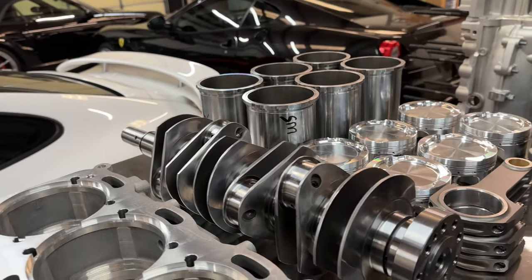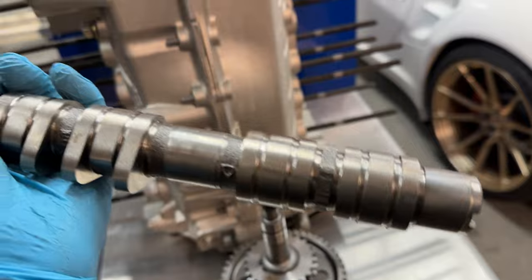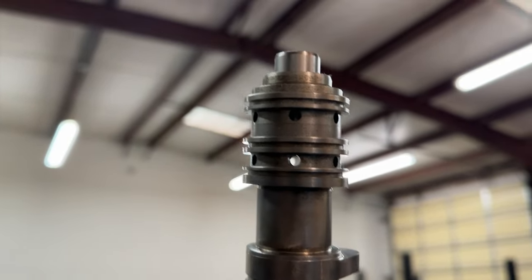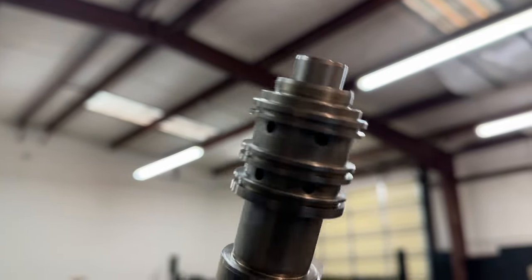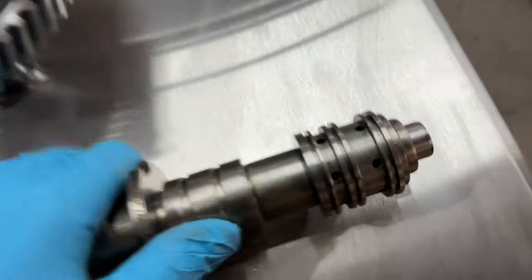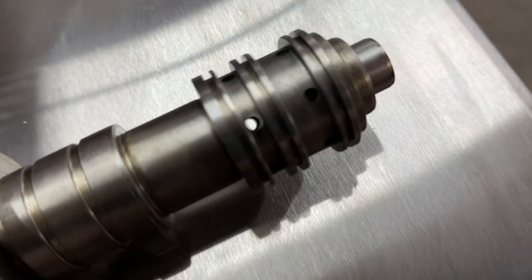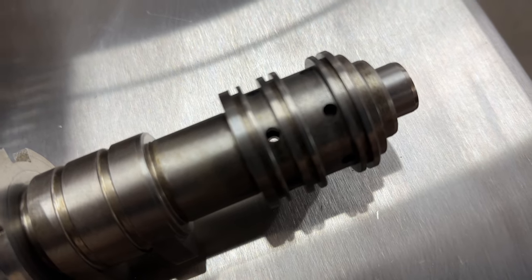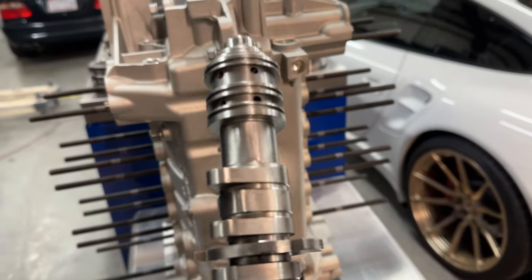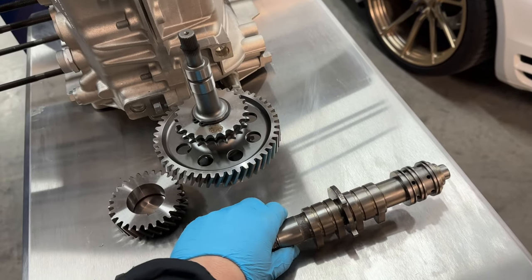I removed this brand new 997 turbo camshaft from its packaging — you can look through here and see light coming through. This is the part that needs to be pinned; it gets pressed in and this is actually a two-piece design. From use, this part will actually rotate, and when that happens it obstructs the oil flow right there. When it rotates it'll do this, and now you're going to have cam correlation fault codes — basically zero-zero correlation faults — so that has to be addressed when replacing the camshaft.